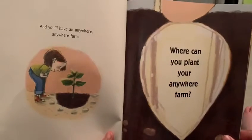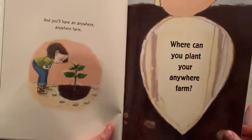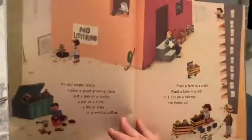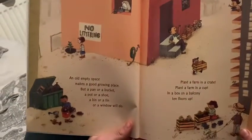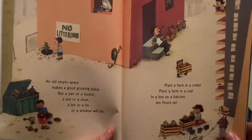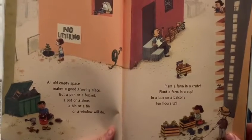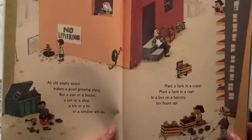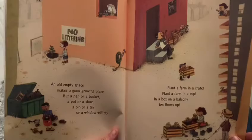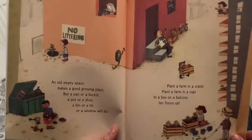And you'll have an anywhere, anywhere farm. Where can you plant your anywhere farm? An old empty space makes a good growing place, but a pan or a bucket, a pot or a shoe, a bin or a tin or a window will do. Plant a farm in a crate, plant a farm in a cup, in a box on a balcony ten floors up.